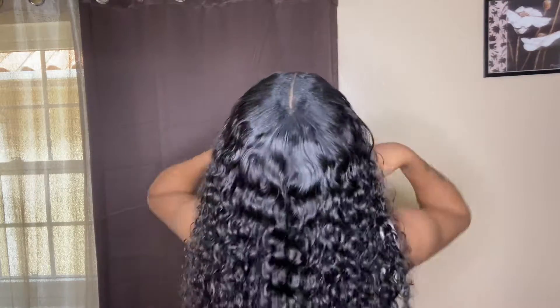Look at the back of the hair — it's giving me life, guys. This is basically like a sew-in but the easier way; you don't have to sit down long. It's natural, easy to install, and the curls are beautiful.